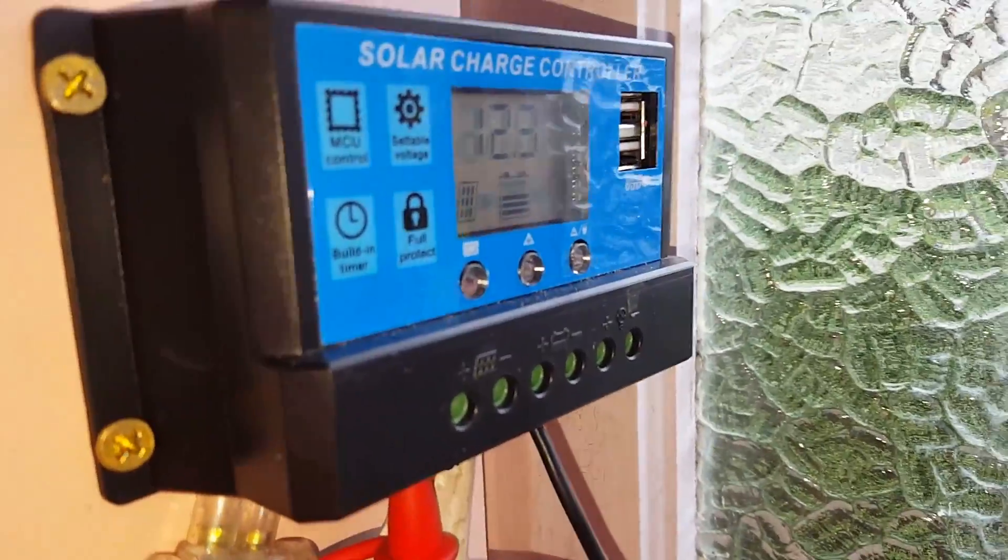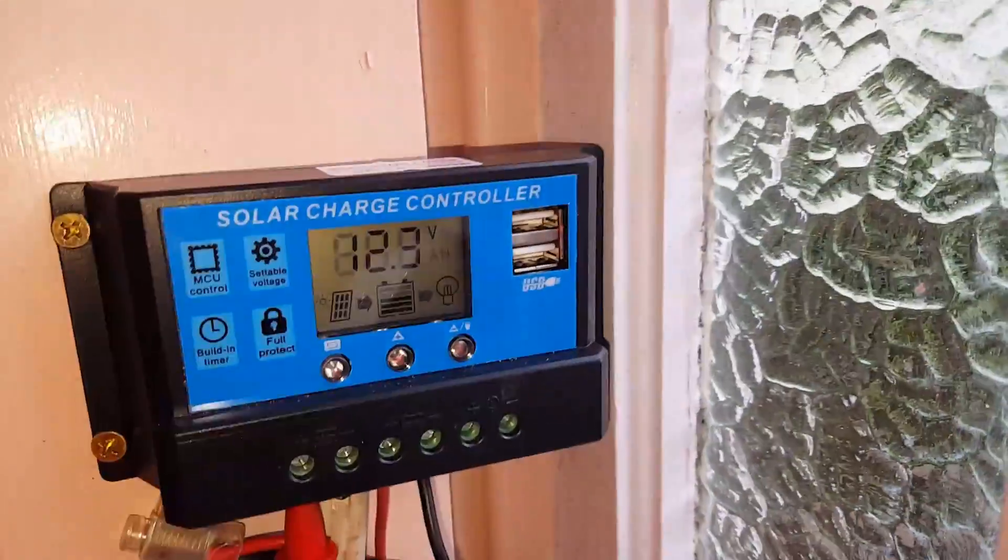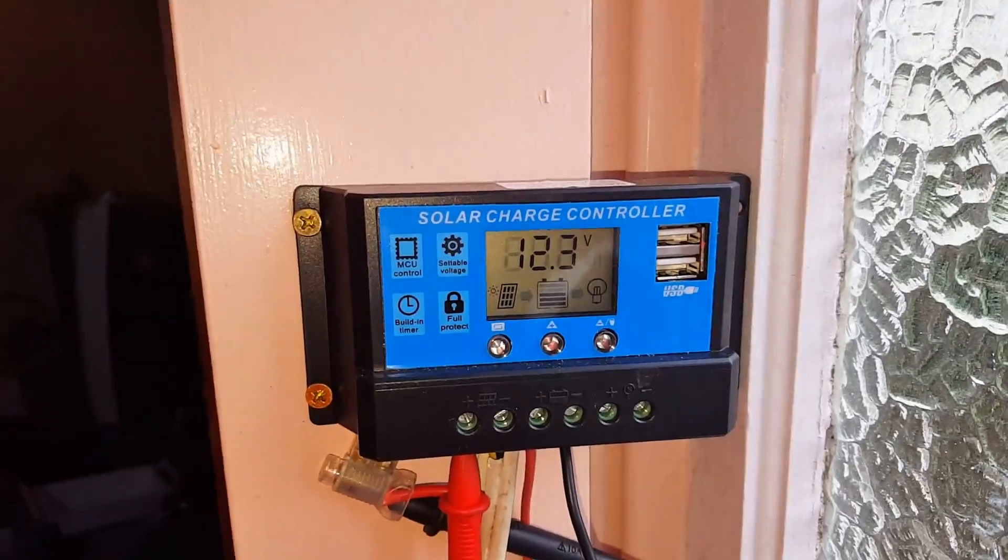We're almost at a proper charge — sitting at 12.3 volts — but it's still pushing something into the battery, and that's all that really matters.